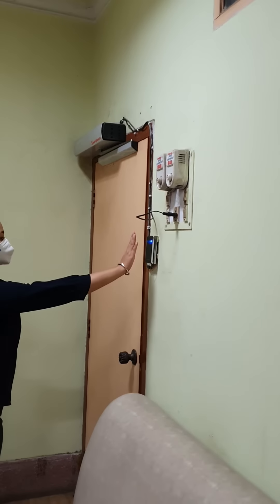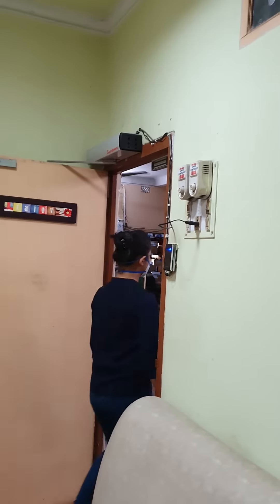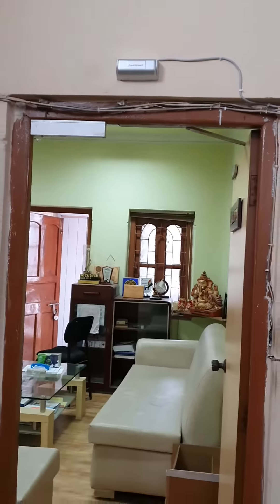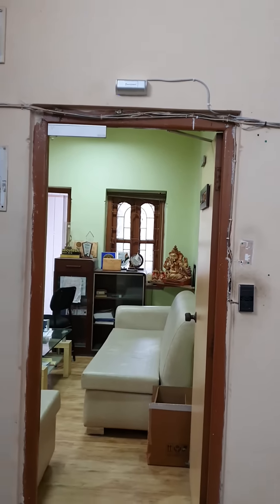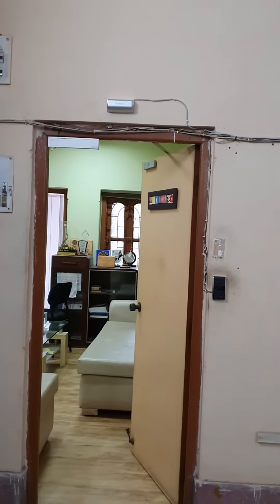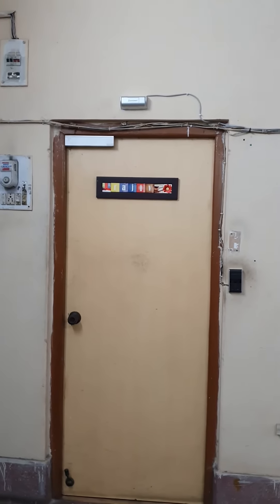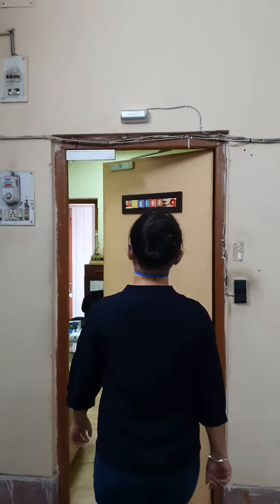When somebody is approaching, they don't need to touch the sensor. They just put their hand from a very far distance, around five to seven centimeters, and the door will open. It will then close down after a predefined time. This is the outside view — you will see the door closes automatically.